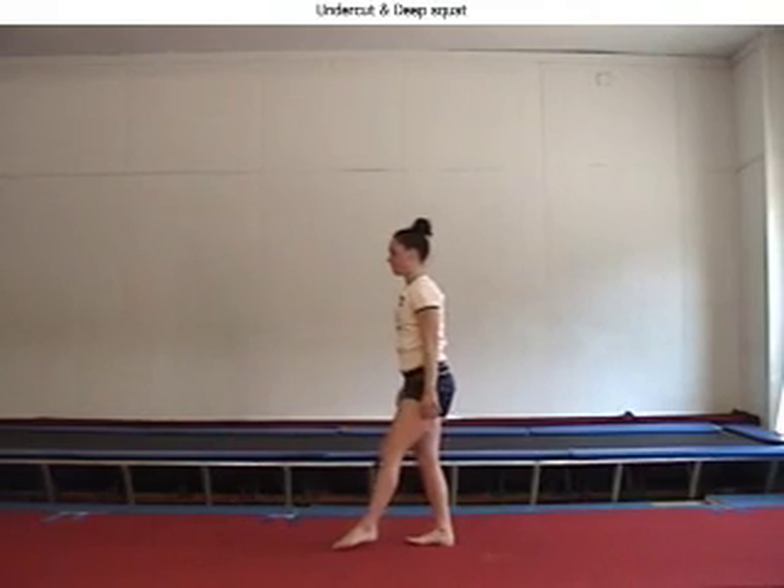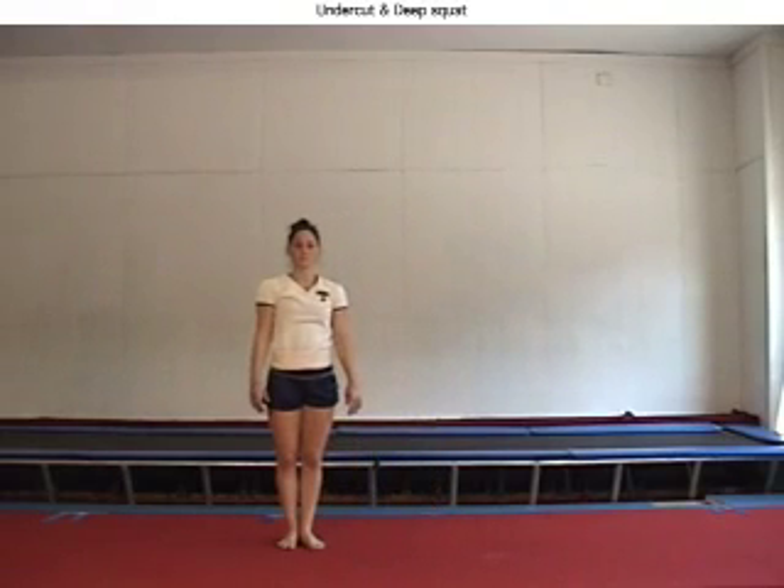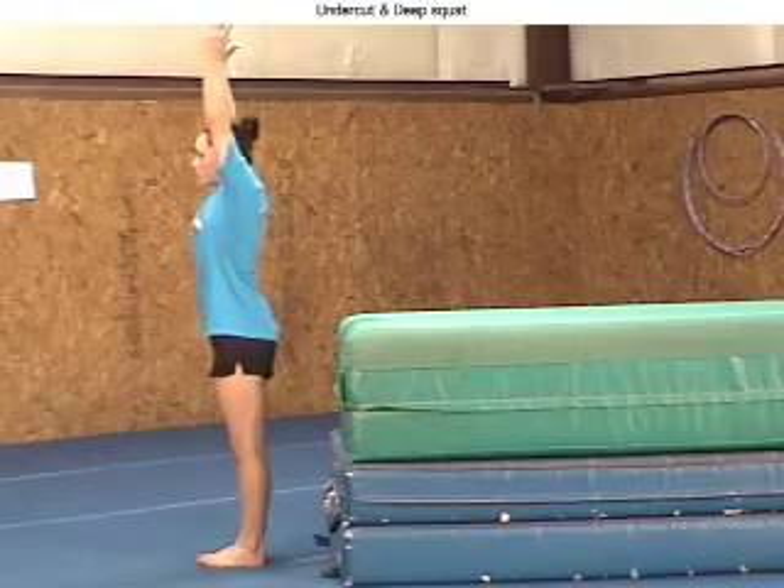Before bad technical habits get too ingrained, it is wise to spend time reviewing basic drills, like this one and many others.